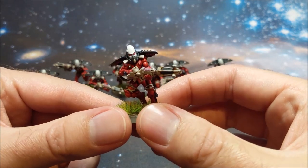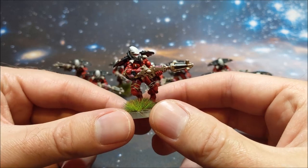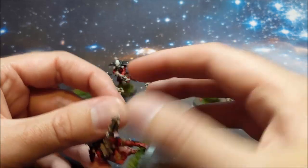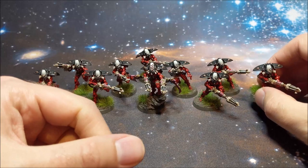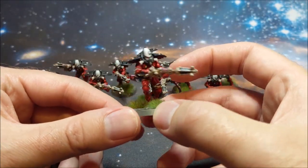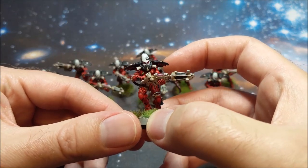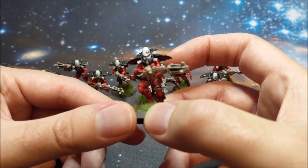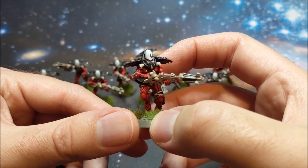The detail of the sculpts on these is incredible. The actual resin he uses is fantastic — it's on a par with Forge World. So if you decide to buy these yourself, I would recommend them. They're as good quality as you're used to getting. Resin does take a little bit more clean-up sometimes, but these weren't any worse or any better than Forge World.